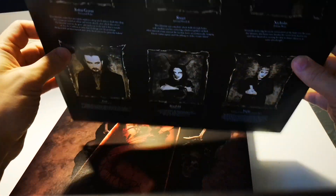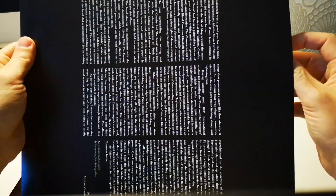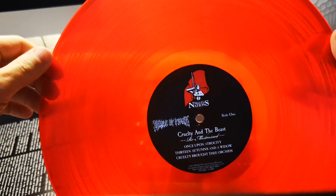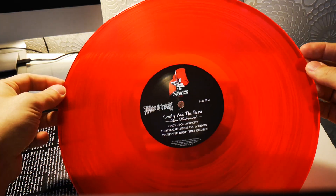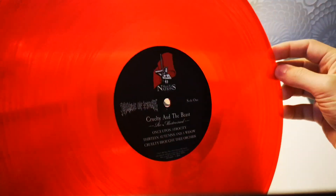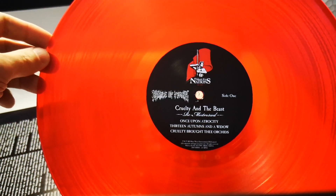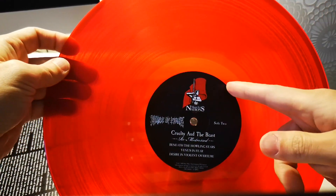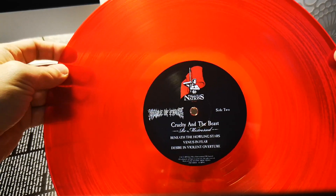Let's check out the vinyl itself. As we can already see it's on a... I would say it's red, but it's kind of blood red orange, I'm guessing. Released by Music for the Nations — the famous Music for the Nations logo, the guy with the flag. And the Cradle of Filth logo. Pretty good so far.